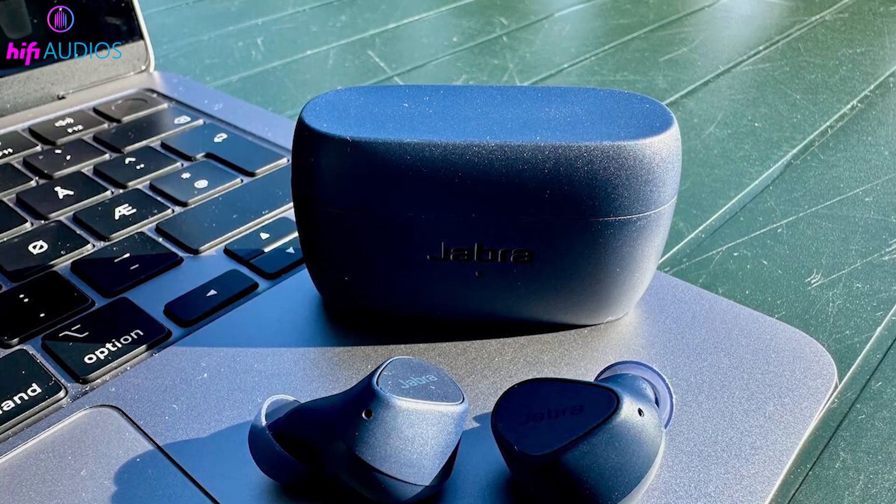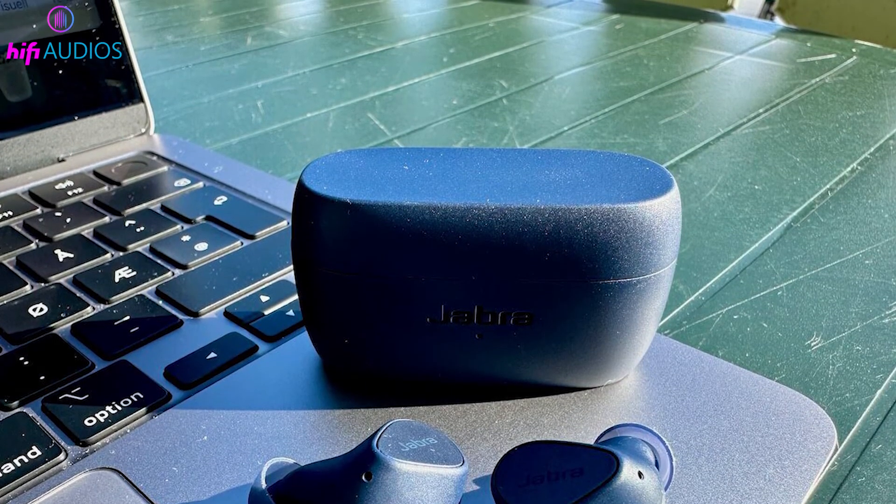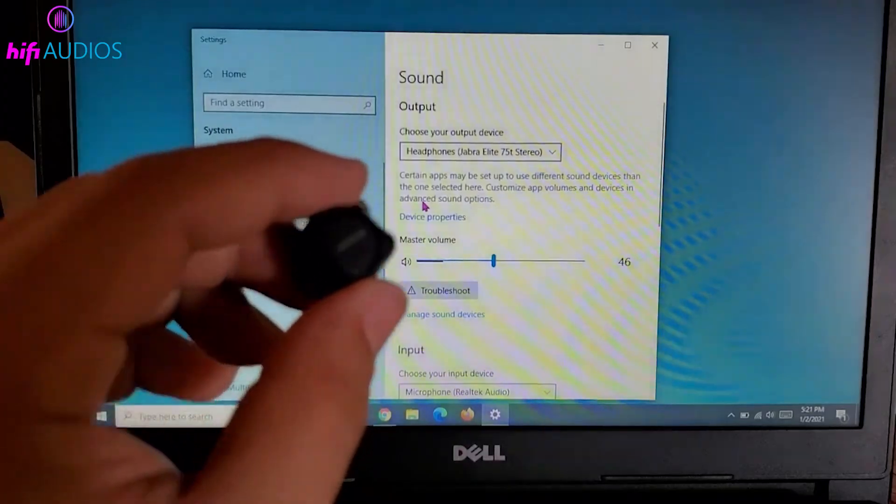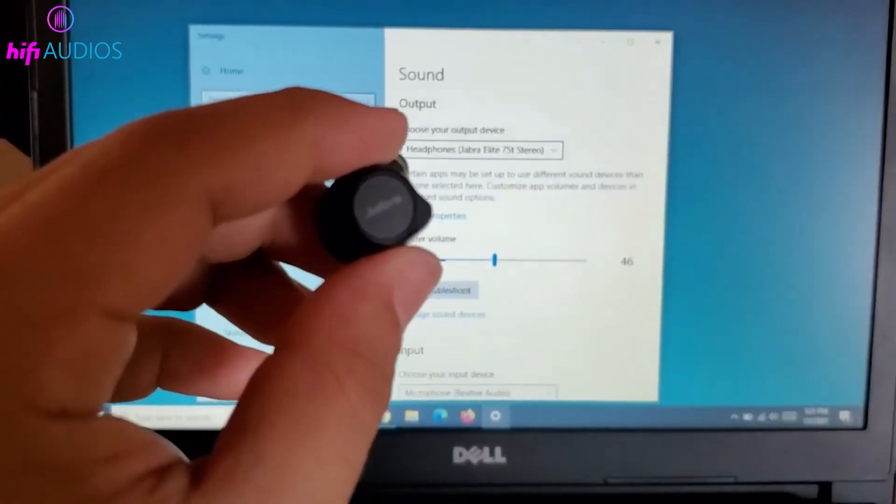Keep them close to your device during this process. If problems persist, check for firmware updates for your earbuds using the Jabra Sound Plus app, as these updates can fix ongoing connectivity issues.